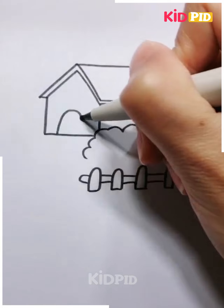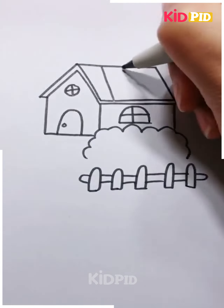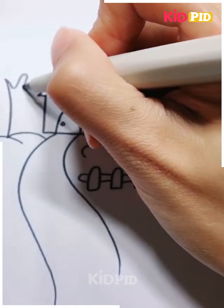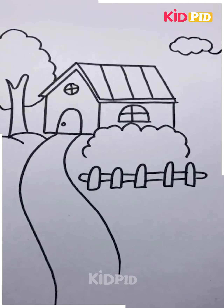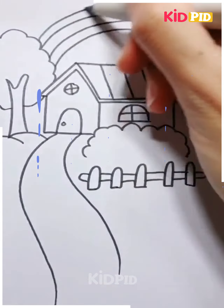On top of the door, you may add a circular window as well. Also add a window on top of the bushes. Now add lines to the roof portion. You may draw the pathway and then beside the pathway, add a little branch — start off by adding the bark of the tree and then add on the leaves. Then at the top, add a little cloud and you may also draw some birds. Next, connect the tree and the clouds by joining them with a rainbow.